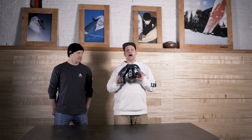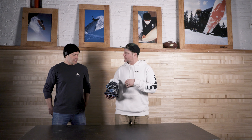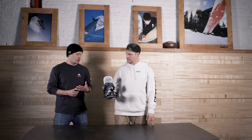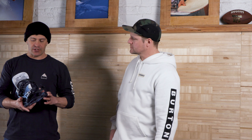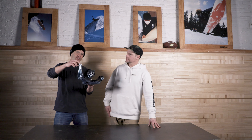Jumping up to the top of the line, the Escapade, coming in at $330 — just an extra $30 jump from the Lexa X. You're getting a little bit more super high-end features in a binding that's going to be a little bit more comfortable. The Escapade has the same base plate as the Lexa, but it has the kickback hammock on there.